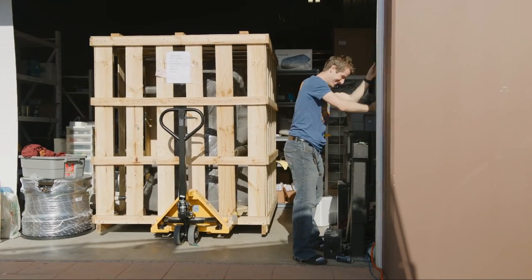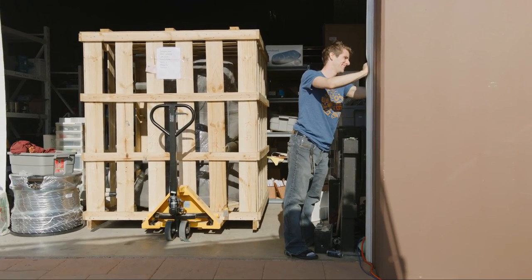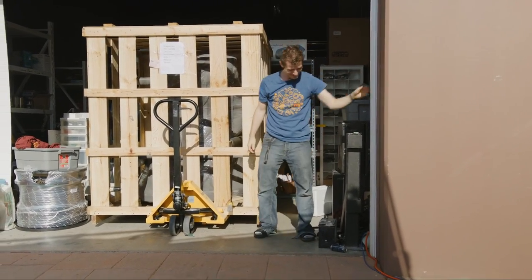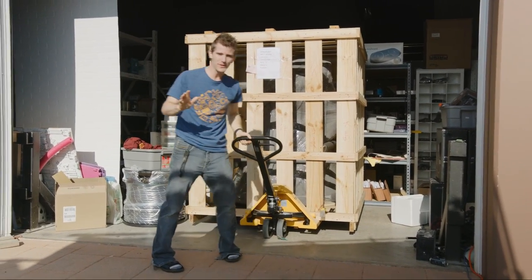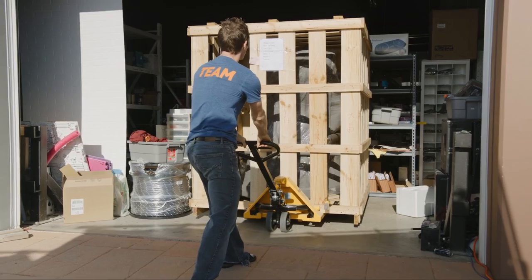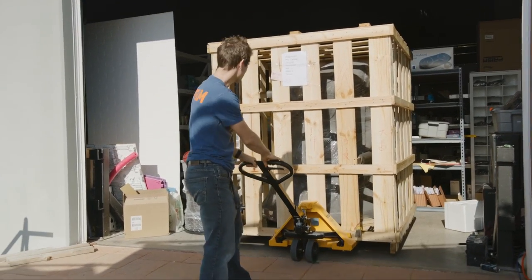Hey ladies and gentlemen, today is an exciting day. I have been waiting — and no exaggeration — over a year for this moment.